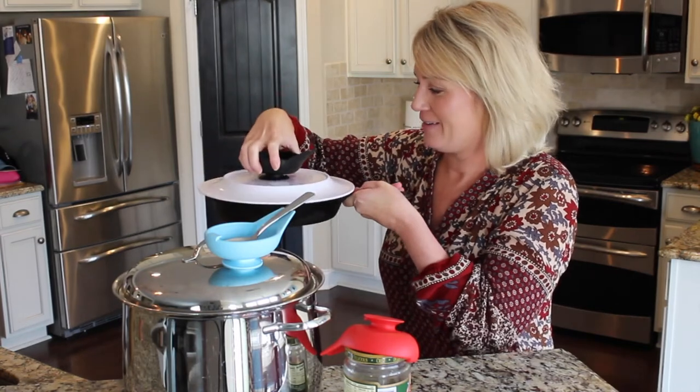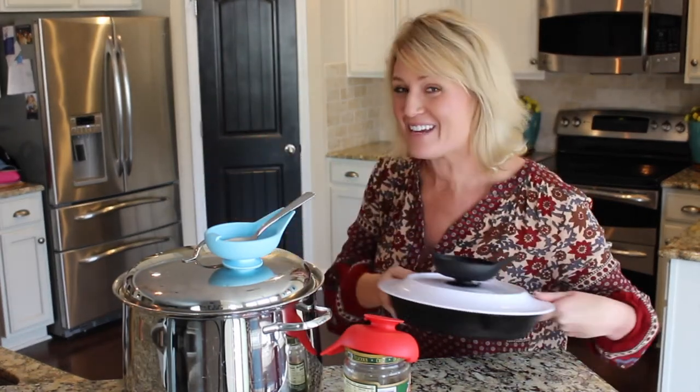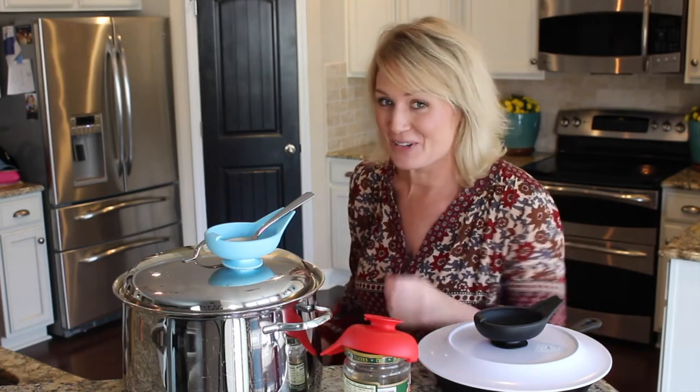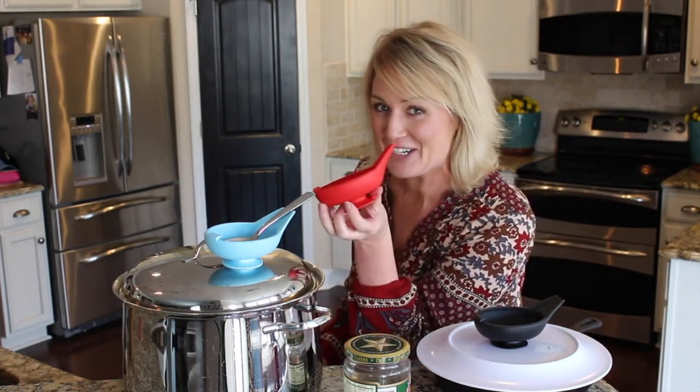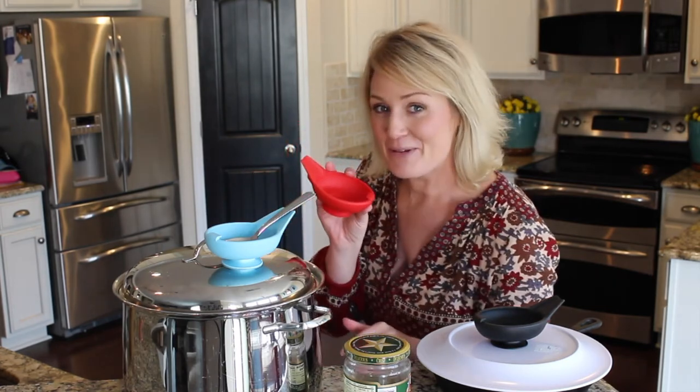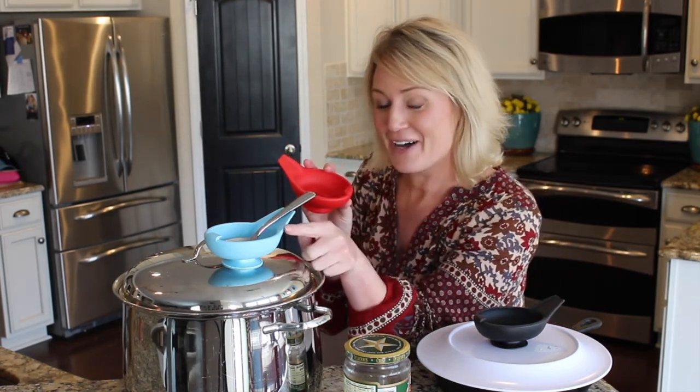All these amazing features really make my life easier in the kitchen with just one gadget. It is made of FDA approved material in the USA and available in three color options.